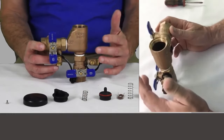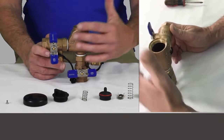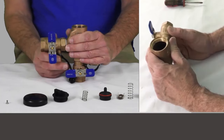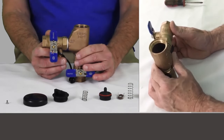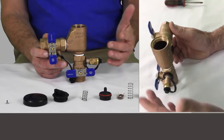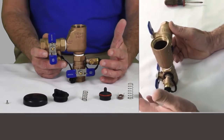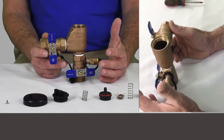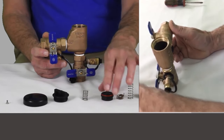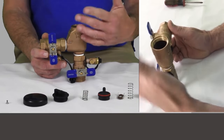If we've taken this apart, it probably means there's a problem — it's failed its test. When you go to test this, if you get certified to do testing and the PVB fails, there are about three or four reasons it could fail, and about three of them have to do with these components in here. If you deal with these in your market, you're going to become very familiar with taking them apart, because a lot of times it's just the springs or the seals that have scale or calcium buildup and just need to be rinsed off or replaced.